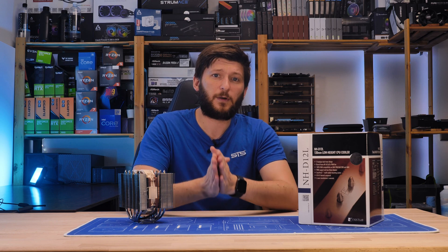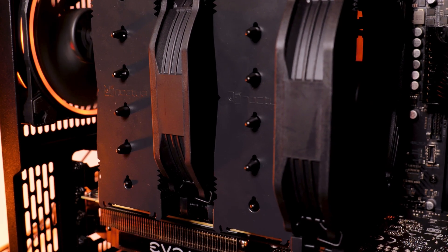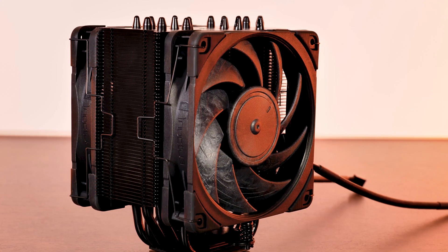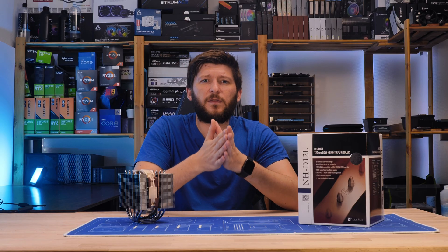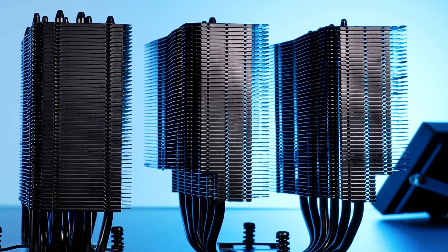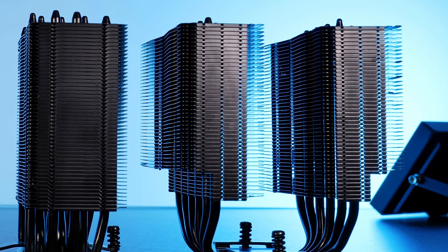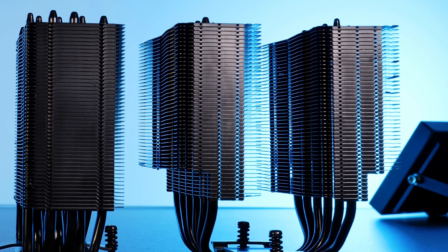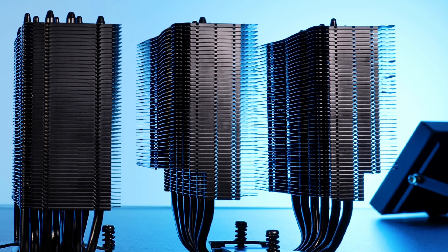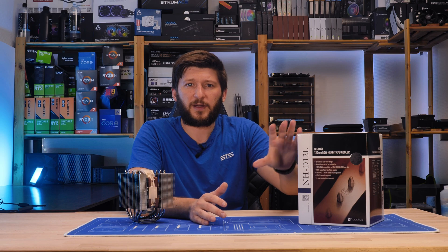However, both of these coolers come with a significant restriction. The D15 comes in at 160mm height, while the U12A is slightly lower at 158mm, and this creates quite an issue for many people. Sure, there are cases that support 160mm coolers, but once we get into the budget category, you start to see 155, 154, sometimes even 150mm clearance — none of which can fit a D15 or a U12A.